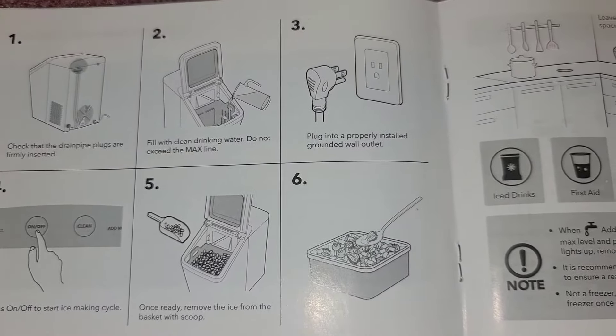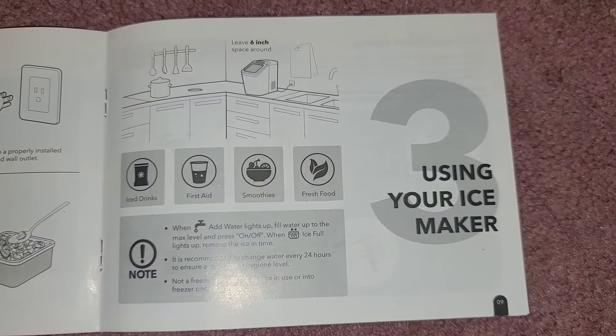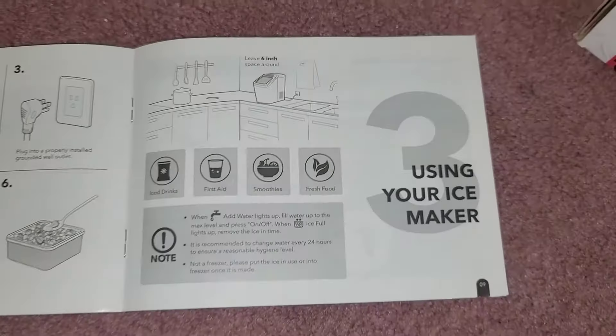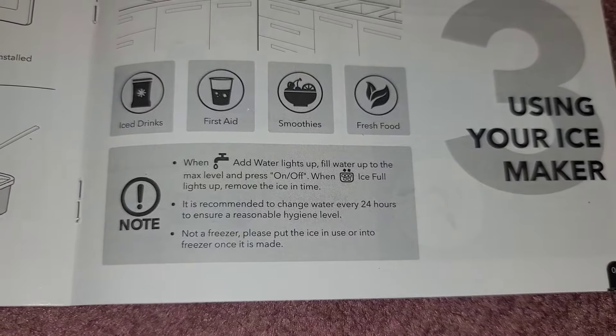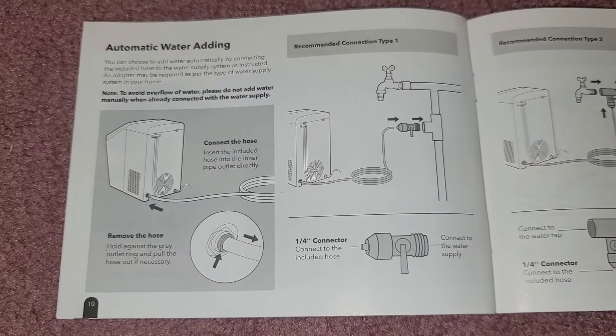Important: leave six inches of space around the entire machine so air can ventilate around it — otherwise it can overheat and get damaged. It's recommended every 24 hours to change the water out, so no mold grows inside. If you're going to use the tube system for the auto-fill, there are instructions for that, but I'm not going to go over it.